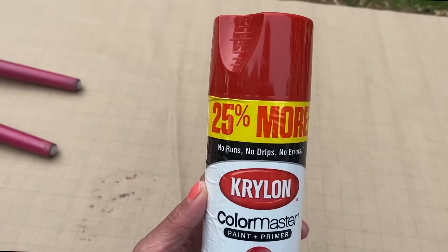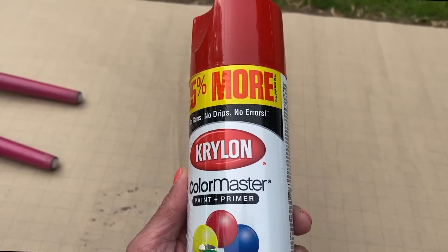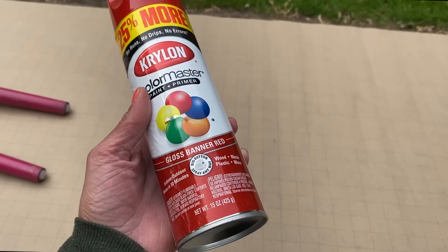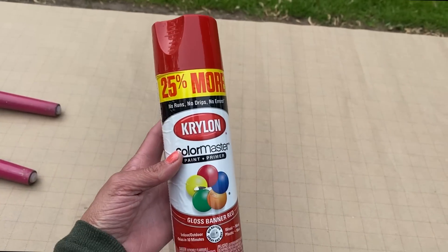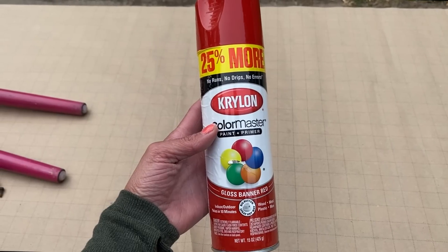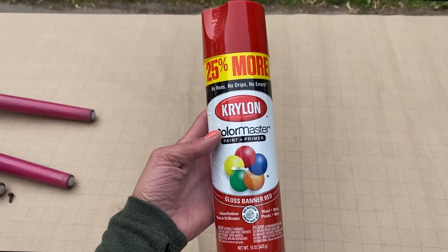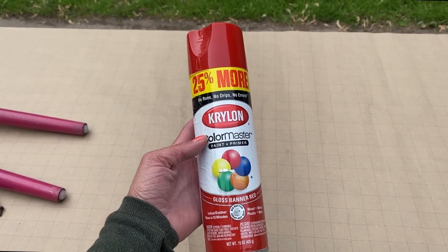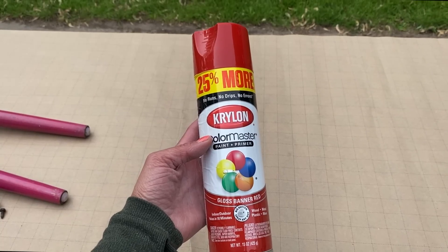We're going to use Krylon spray paint in gloss red. I typically do not use gloss but it's what I had on hand. My vision is based on a toolbox I did a while ago — it was red and then I applied Farm Fresh over that — and I loved that look, so that's what we're going to do today.